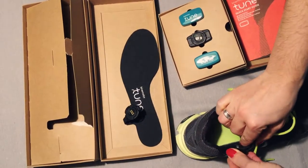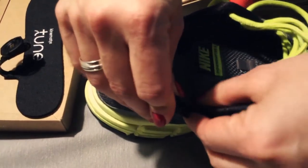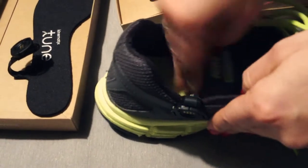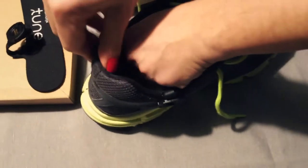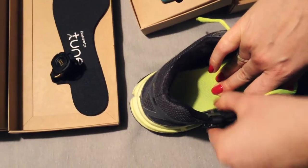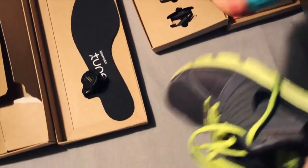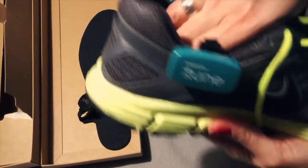So this goes this way out. You can barely feel this clip. Then you put the original insole back. And that's it — the insole is done. Now we are going to connect the device on the shoe. And that's it — your running shoe is now ready for you to run with Tune and to provide you with the best technique to improve your running.